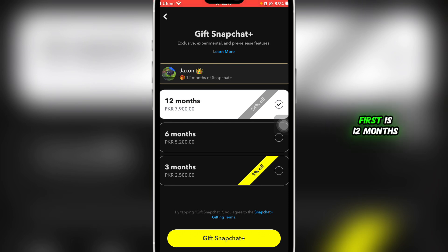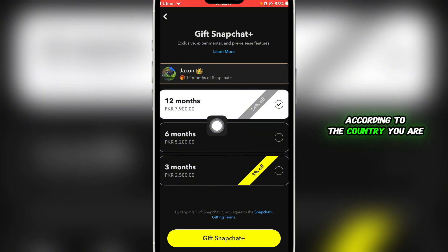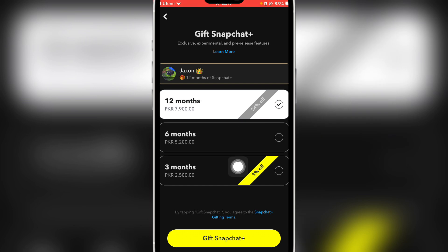Here you'll be able to see some packages: the first is 12 months, the second is 6 months, and the third is 3 months. You'll see the pricing in the currency according to the country you are residing in.